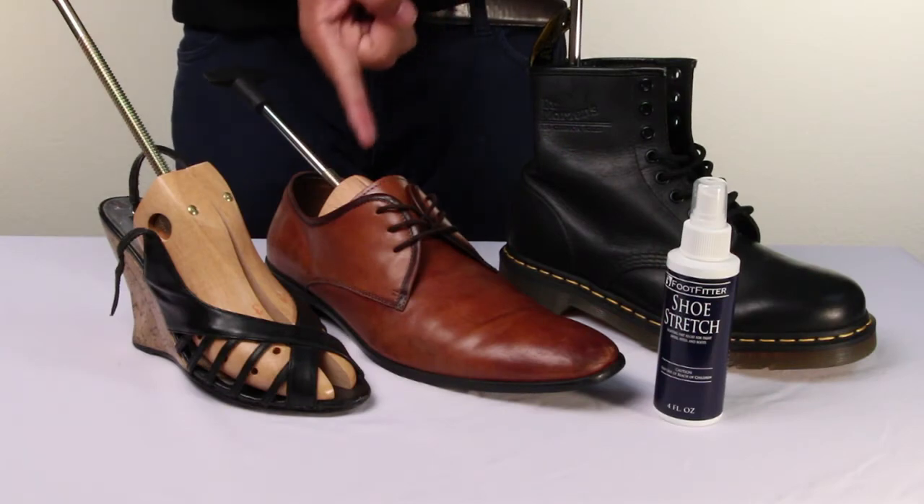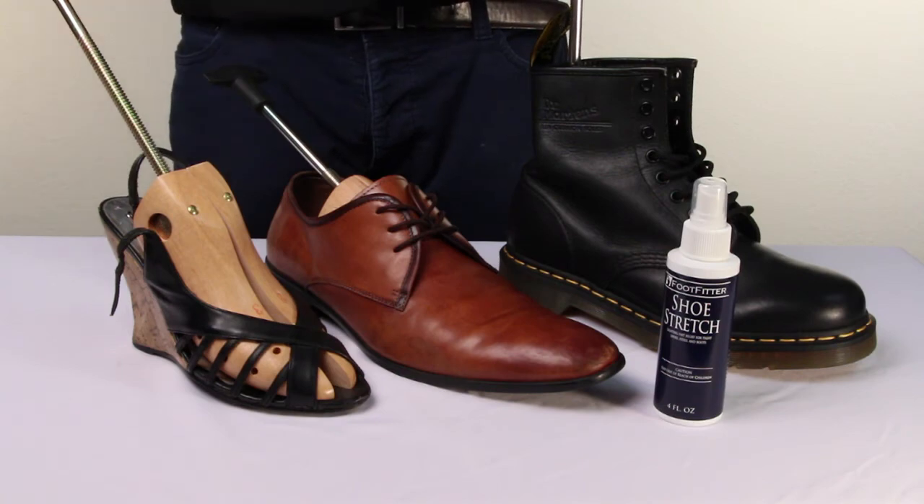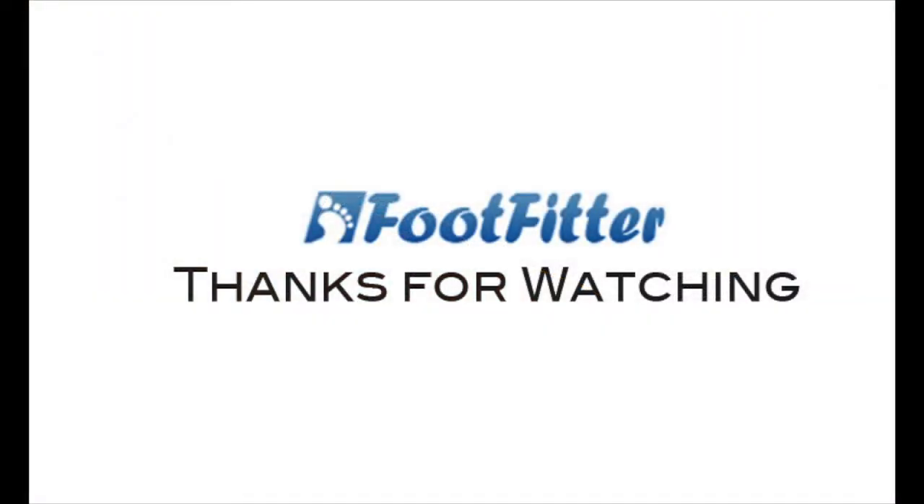Use the spray on your favorite leather boots, shoes, and heels, and don't forget to use a shoe stretcher while stretching your shoes. Stay tuned for the next featured product from FootFitter.com.